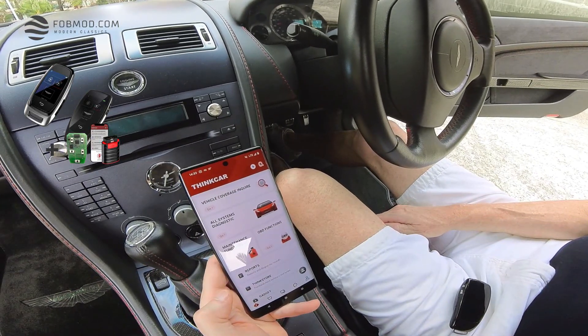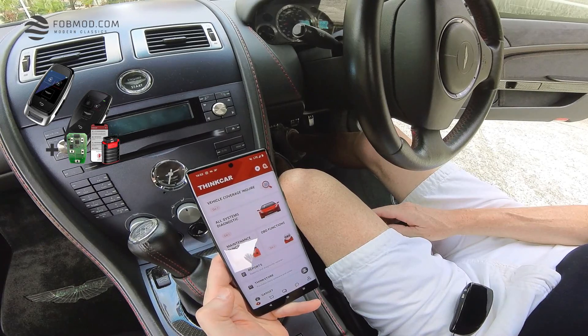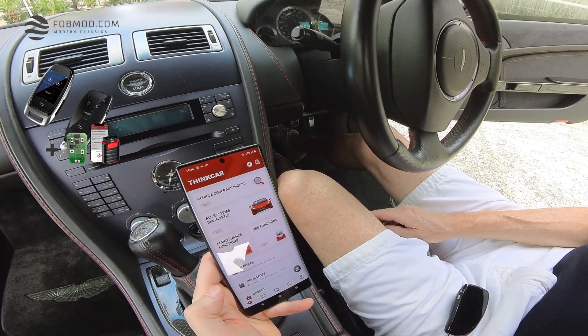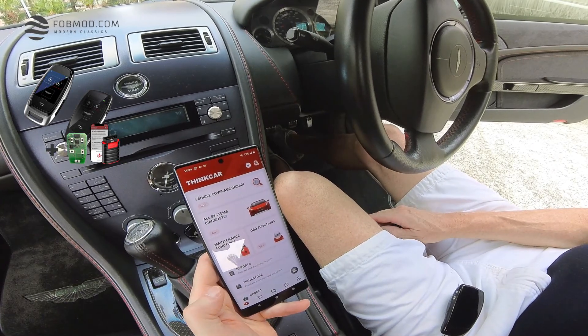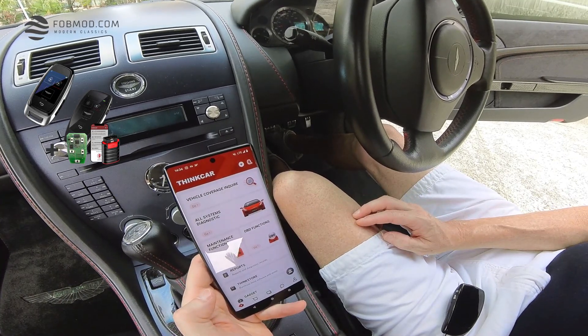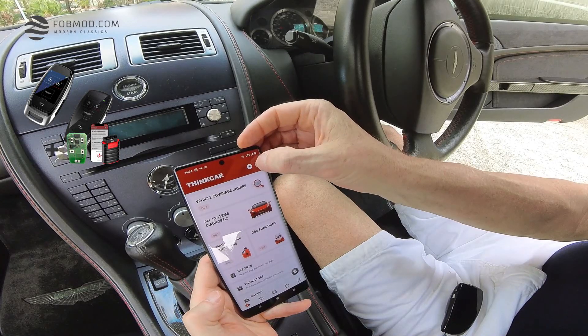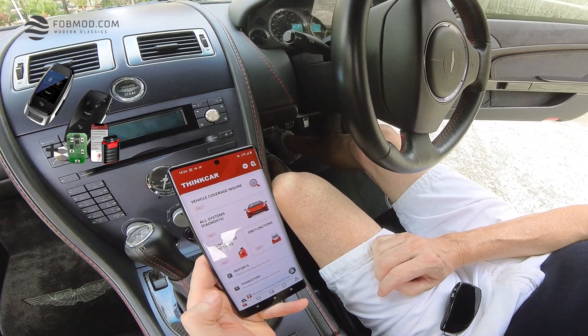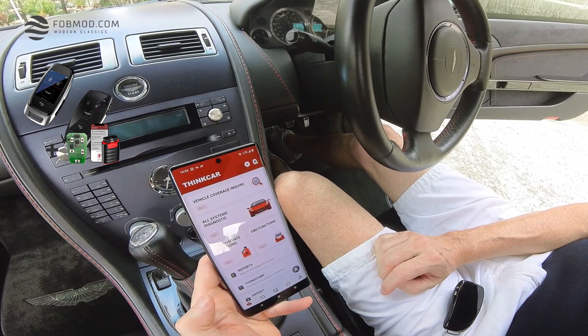We're inside the car now. You can see I have my phone in my hand, which is running on a Google Pixel 6 Pro on Android. Make sure the ignition is now turned on. Once the ignition is turned on, press the icon on the top right corner to connect the dongle with your phone via Bluetooth. It's now connected.